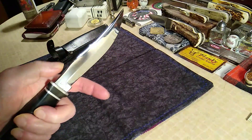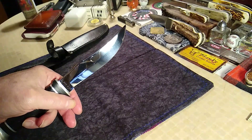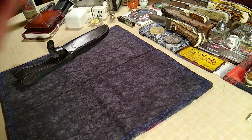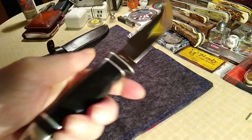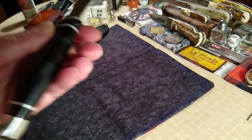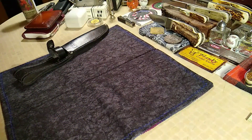There's some nice jimping on here, really cool blade shape. Let's clean off the handle a little bit — I forgot what material the handle is, but anyway you guys get the picture.